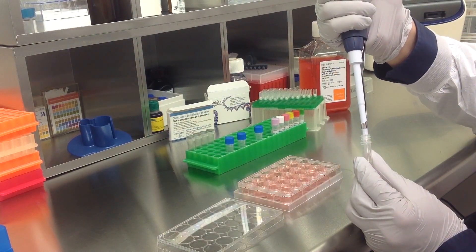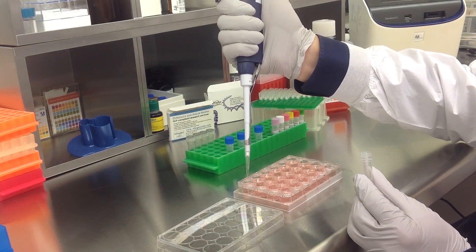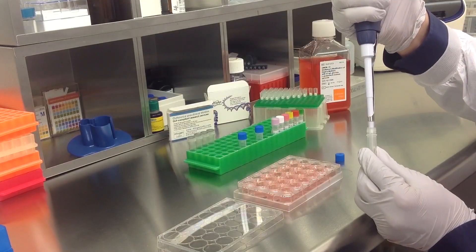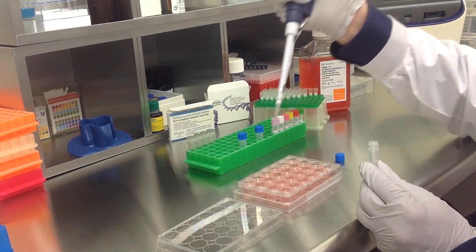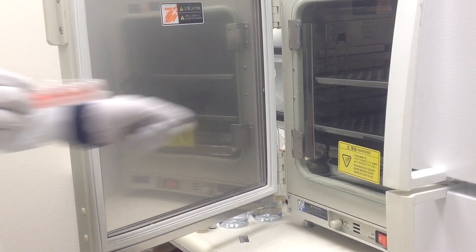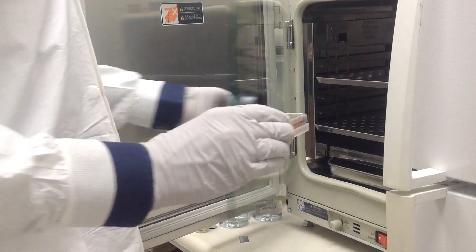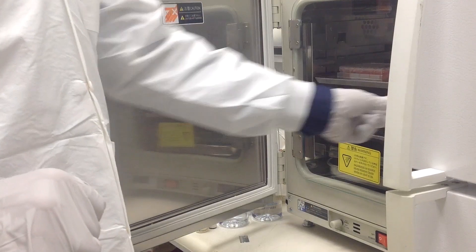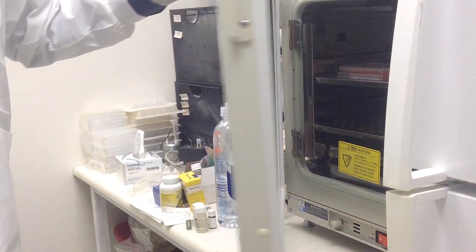Add the prepared transfection complexes to the 500 microliters of complete growth medium. Once you have treated all appropriate samples, incubate the cells at 37 degrees Celsius in a humidified carbon dioxide incubator. Assay for phenotype or target gene expression 48 to 72 hours post transfection.